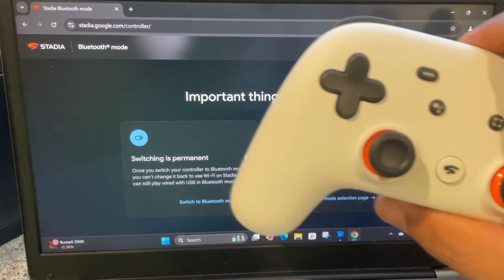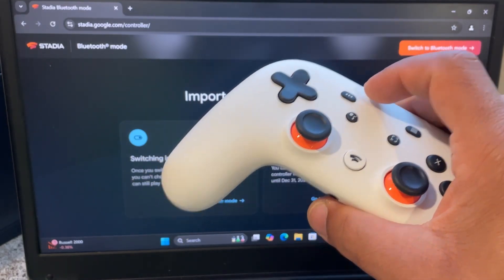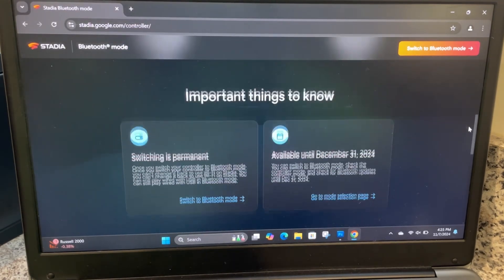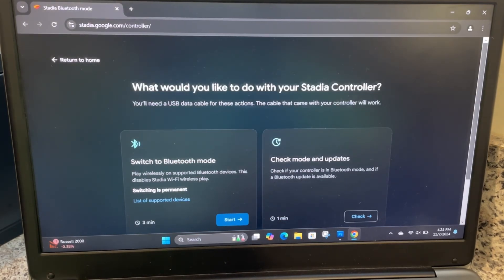After that deadline, you can't use it for absolutely nothing. Shout out to Google for doing this, because this would have been a whole lot of e-waste around the world. I'm not sure how many people bought this, but that would have been a lot of controllers just getting thrown out — probably some of y'all already did it but didn't know. But now you do. So we're going to click 'Switch to Bluetooth mode.'